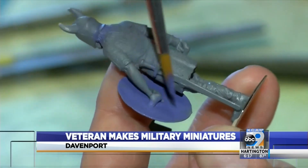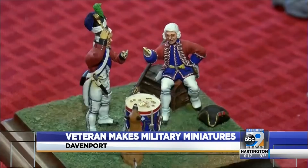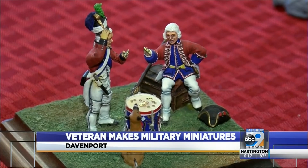His longtime interest is reflected in the figures. I've always been interested in military history, so I'm interested in the uniforms, and a lot of them are personalities of military people.